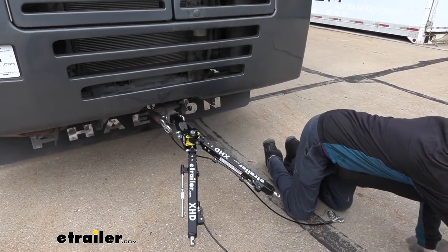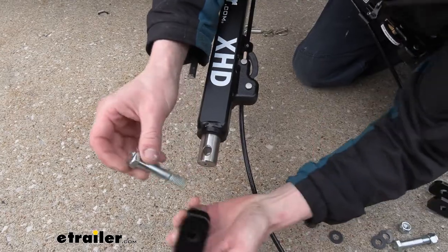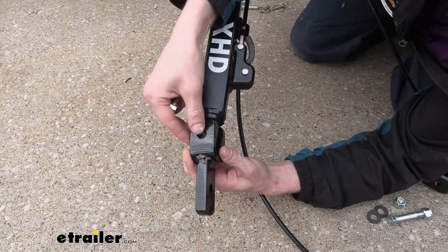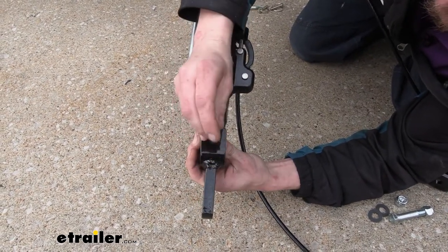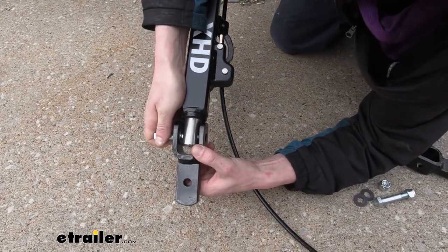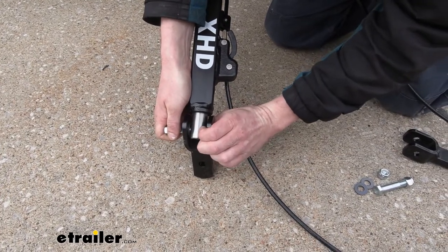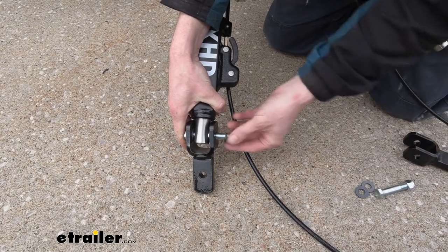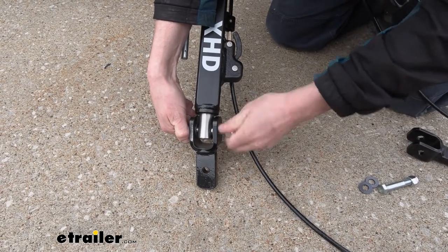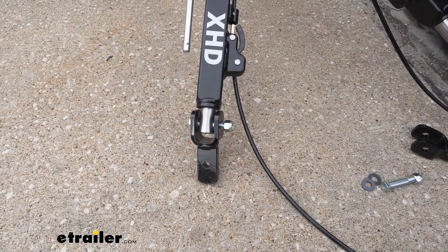We're going to grab our ends that come in the kit for attaching to this style. We can then take the bolt that comes in our kit. We're going to take the end we're attaching and one of the bushings, slide the bushing on the top, then take our bolt and go down through the center of both until it goes down through the arm. Then I like to turn it sideways, slide this in the side, get our bolt through the washer and out the other side. We'll then secure that with a nylon locking nut — all of this comes in the kit.